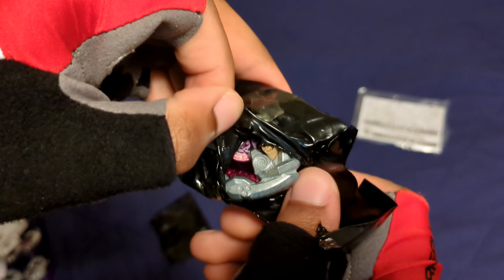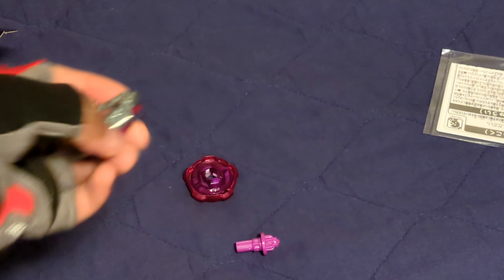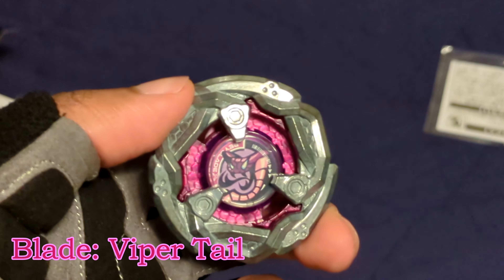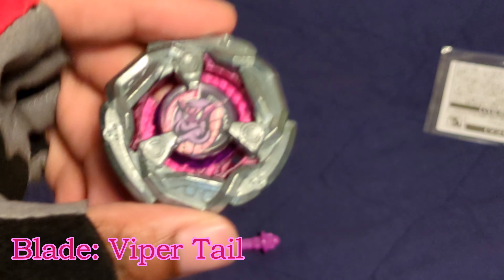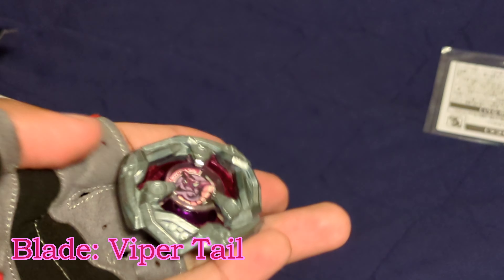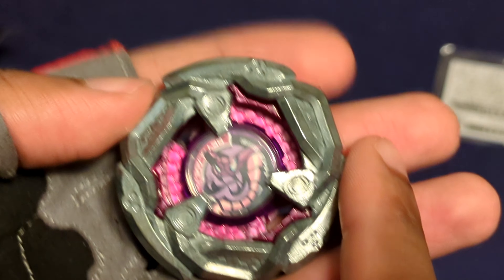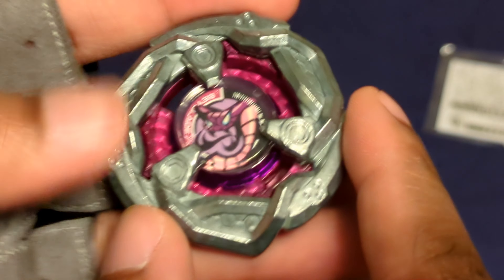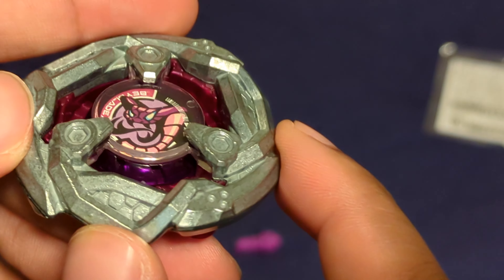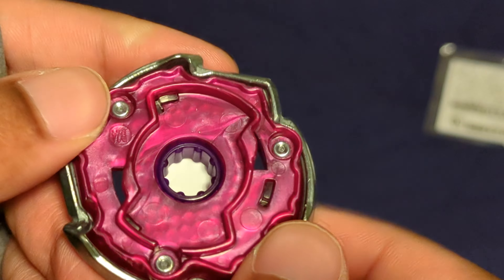We got Viper Tail. It's been a few weeks since I got the whole random booster, so I had no idea what was going on. I saw the ratchet but I didn't check the options beforehand. The blade is called Viper Tail, and this Viper Tail is in a purple color scheme — like a purplish-pink color scheme. I like it; it's really unique for Beyblade.